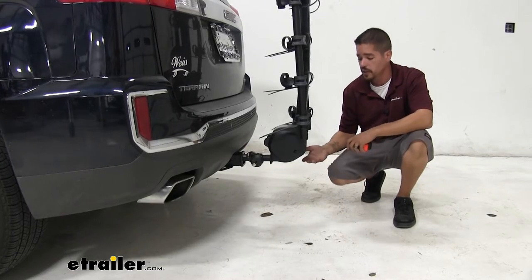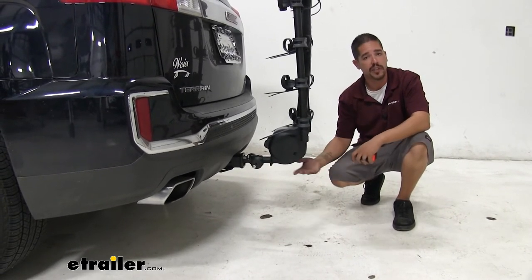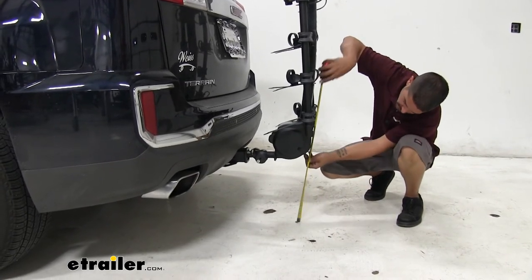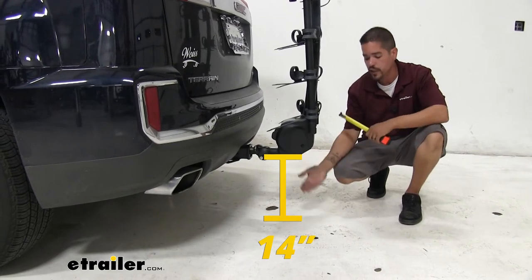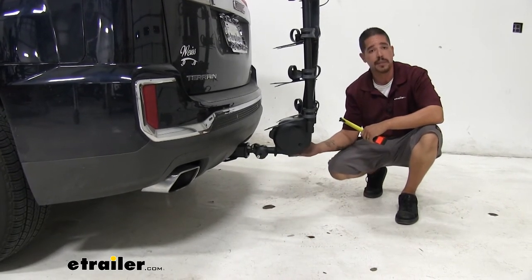As far as ground clearance goes, the bike rack comes straight out of our hitch so we're not going to lose any ground clearance there, but at the lowest point at the back of our rack it's going to be right about 14 inches. We do have a good amount of space, but if you have a really steep driveway you want to keep that in mind.